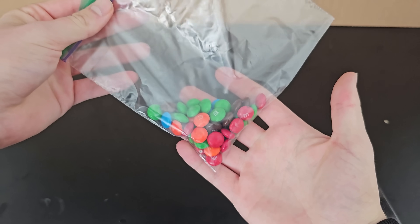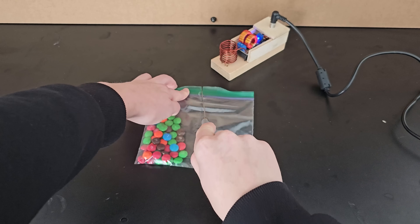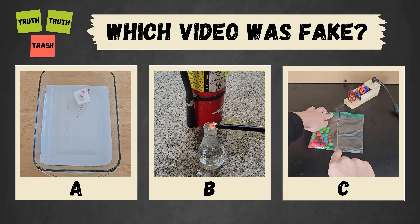If you have a Ziploc bag that's too large for your snack, you can simply grab a knife, heat it up in the induction heater, and then cut the Ziploc with the hot knife, which reseals it and gives you a smaller bag and some plastic fumes. You've seen all three videos now — pause to vote in the comments which one you thought was fake.